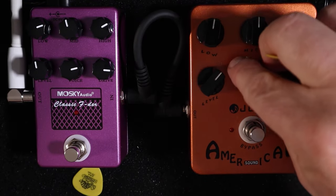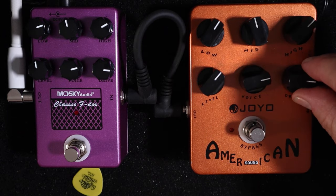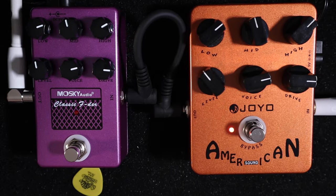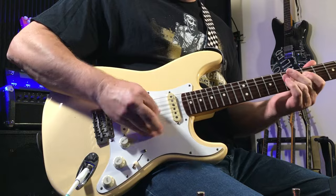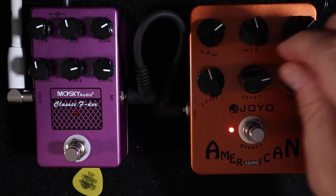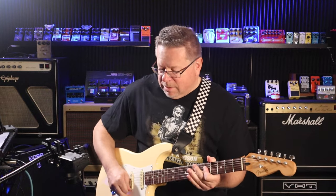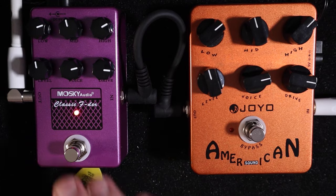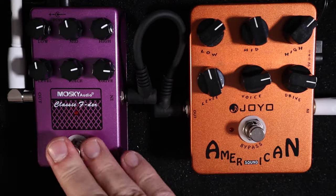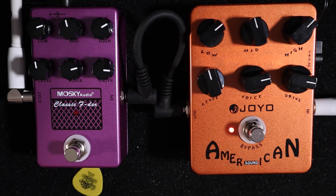Let's see if we can get something similar on the Joyo. I'll set the knobs about the same and see if we can get the same response. The Moskai definitely has more grunt coming out of it — a bigger gain. So I'll set this one up so it has more of the Joyo characteristic.